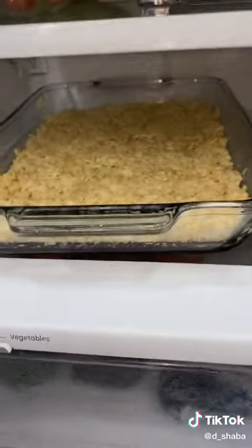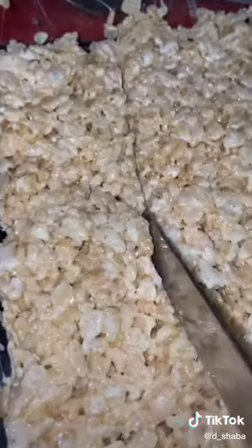Then you're going to want to transfer this into here. After, you should spread it out, pop it in the fridge for about 10 minutes. After 10 minutes, take them out and cut them up.